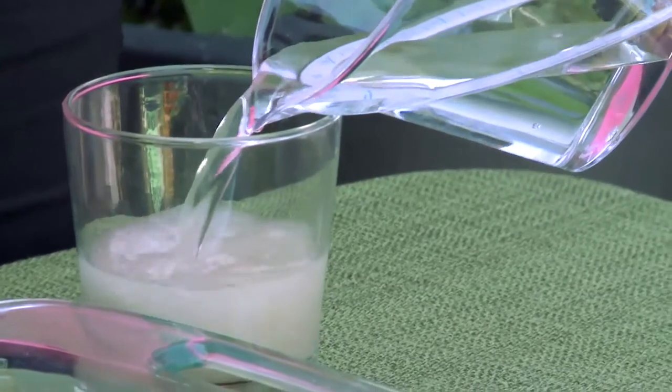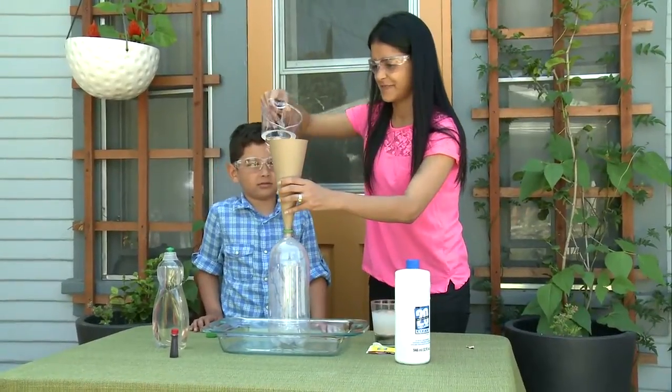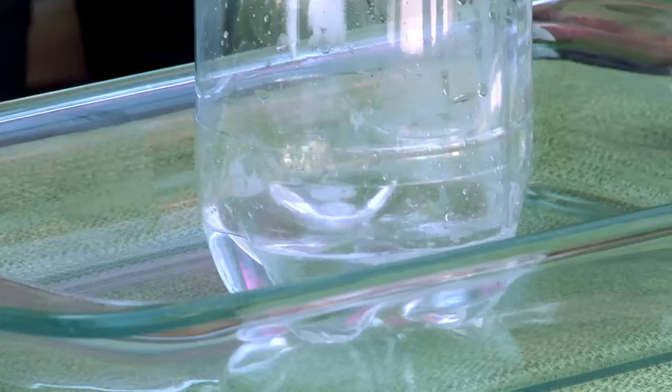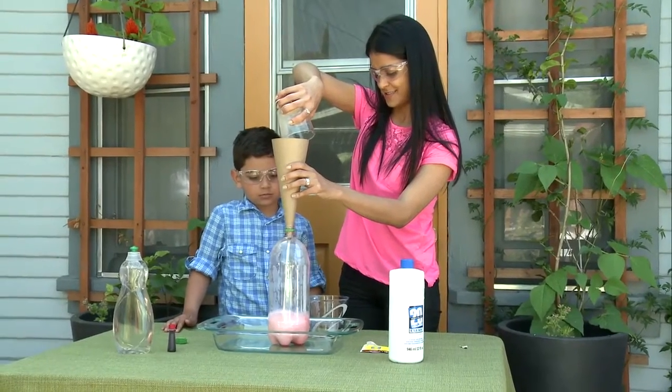In the small cup, mix the warm water and the yeast. Use the funnel to pour the hydrogen peroxide into the plastic bottle. Add a large squirt of dish soap and four to five drops of food coloring. Then pour the yeast mixture into the plastic bottle with the funnel.